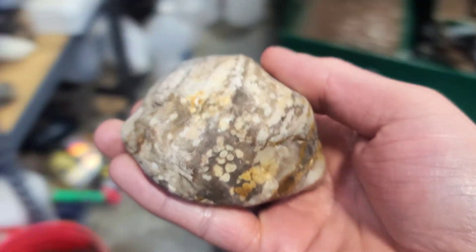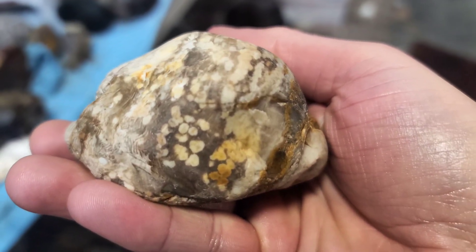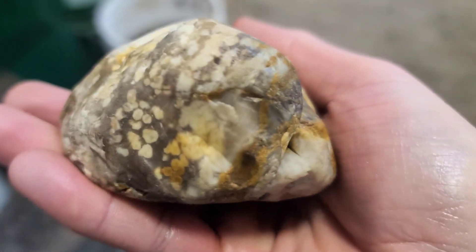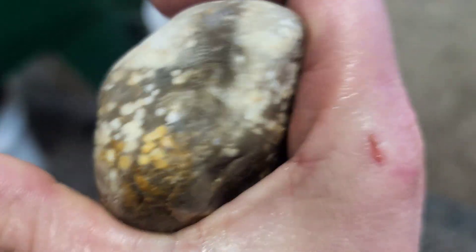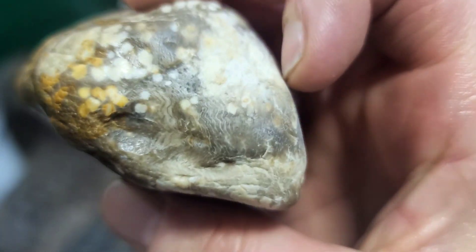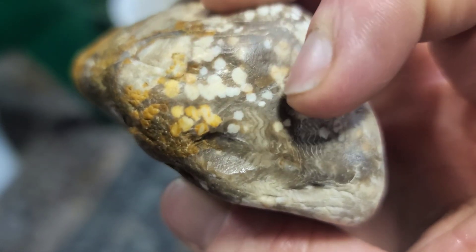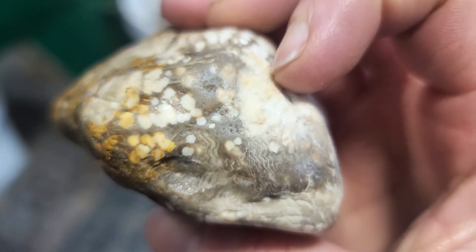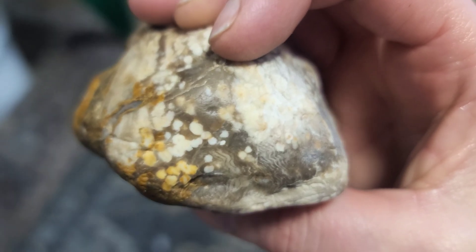Okay guys, I'm going to finish this cutting day off with this outstanding piece of petrified wood, and I really hope it is as gorgeous on the inside as it is on the outside. I'm going to cut it on the sides because you can see the wavy lines in there, along with the yellow and white dots. It's going to be a fun one — let's feed it to Drogon.